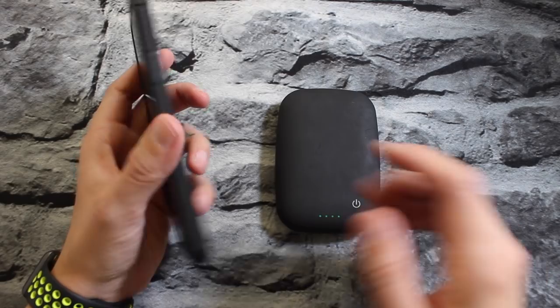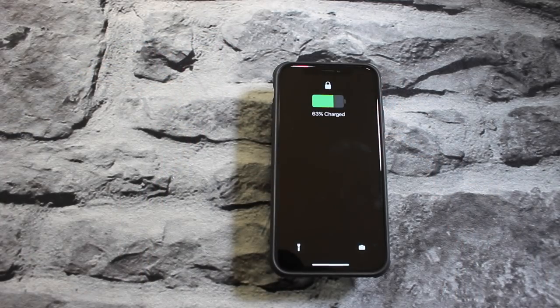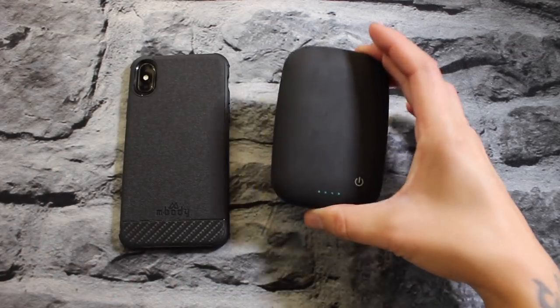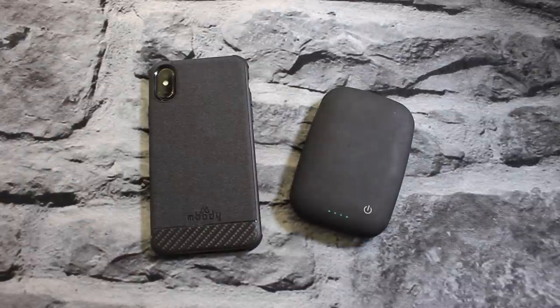Let's go ahead and try wireless charging real quick just to make sure it works. Turn it on — and there you go, wireless charging works. Everything looks good. That is the Embody canvas slim case.